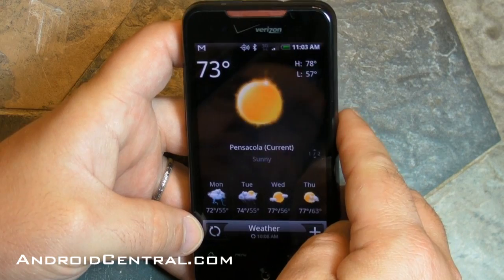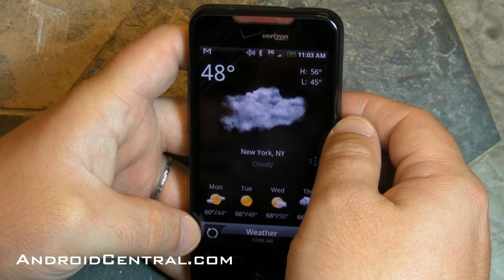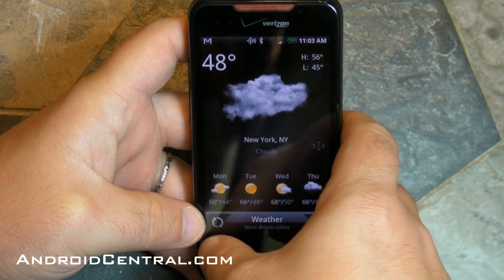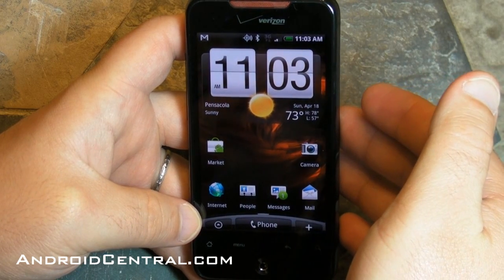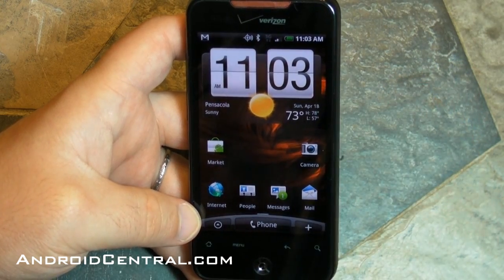And let's take a look at the weather app. This has always been a favorite from HTC — they have the best weather app on any smartphone platform at this point, I believe. You can add a number of cities and it can pull your location and figure out where you are. It is beautiful, it's gorgeous, it's the way it should be. So that's it guys — that's Sense in a nutshell on the Verizon Droid Incredible, and it pretty much lives up to its name.